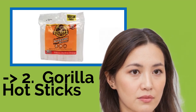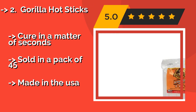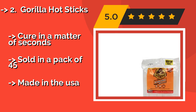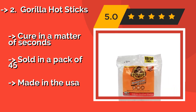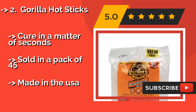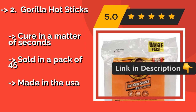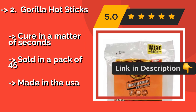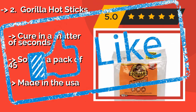Gorilla Hot Sticks, around $7, are for use with a glue gun set at either high or low temperatures. They provide a solid bond for delicate cloth and foam, as well as for hard surfaces like metal and glass. The weather-resistant formula ensures your projects remain intact as the seasons change. They cure in a matter of seconds and are sold in a pack of 45.